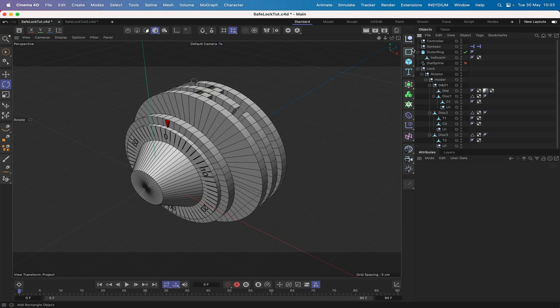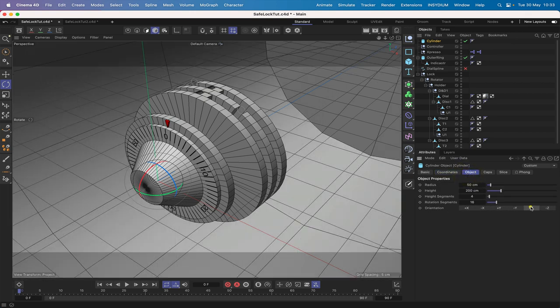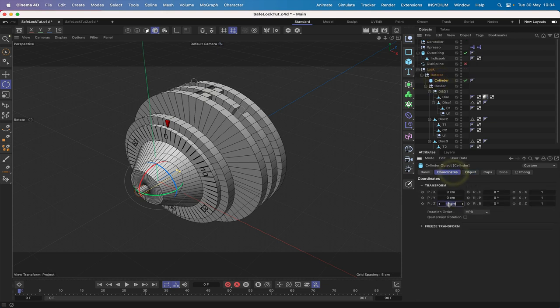Now I'm going to bring in a cylinder. In our object tab we'll make this plus Z, radius 0.5 and length 6, one height segment, and 16 rotation segments. We'll drag this into the rotator and zero it out — we don't want it at minus 8, we want it at zero.